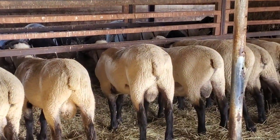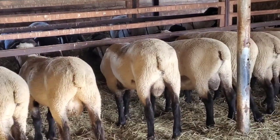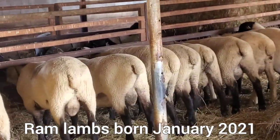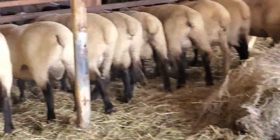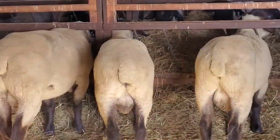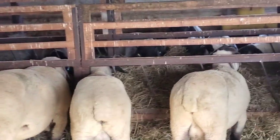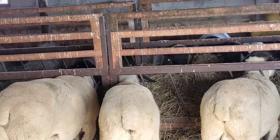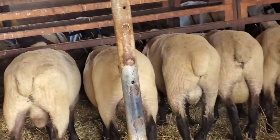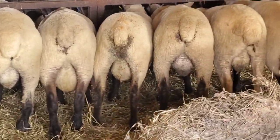So this is our January ram pen — when I say January, they were born in January, so this group is a little bit older. They will have no problem breeding 30 ewes. They could do more, but they are still lambs, so I would max them at 30.